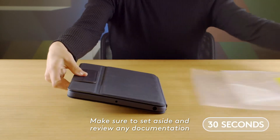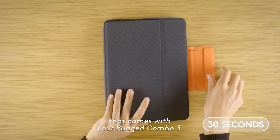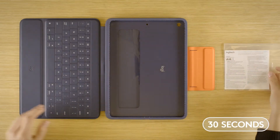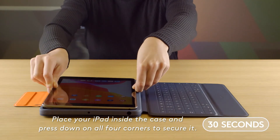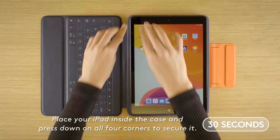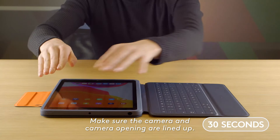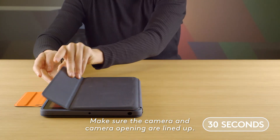Make sure to set aside and review any documentation that comes with your Rugged Combo 3. Place your iPad inside the case and press down on all four corners to secure it. Make sure the camera and camera opening are lined up.